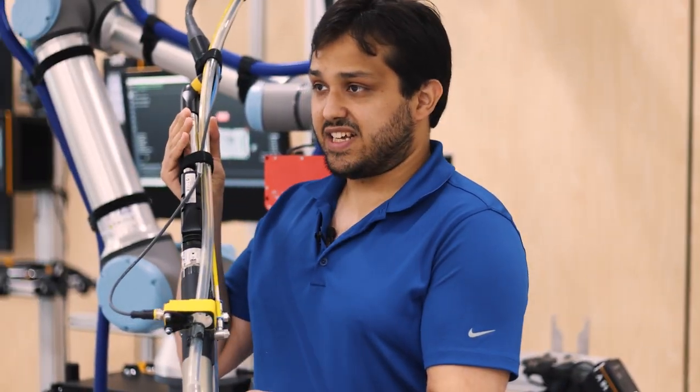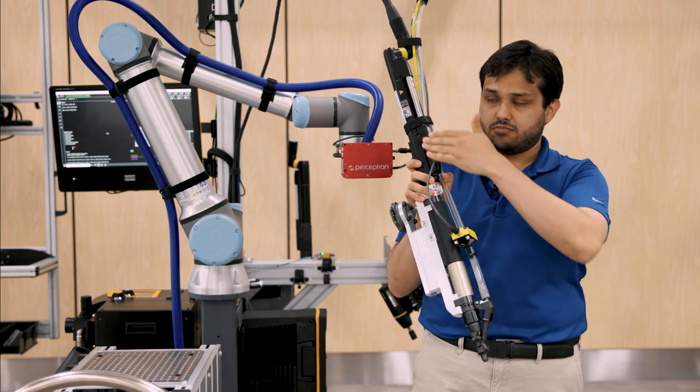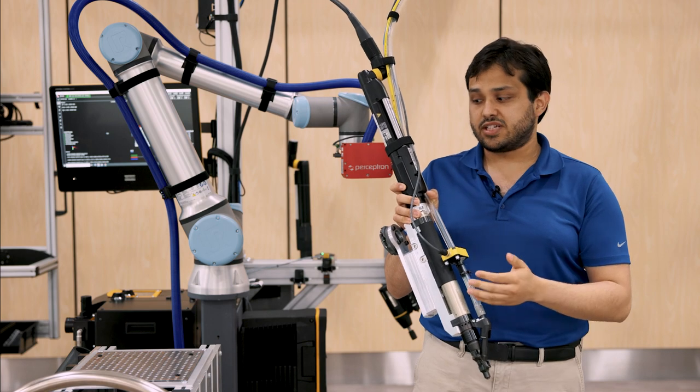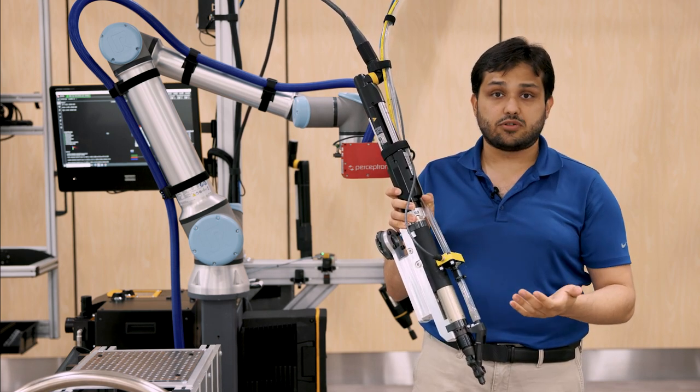The first component is our fastening tool, the QST. In this case it is the SL212, with a torque range from 1 to 12 Newton meters. This is then connected to our fixture tightening module.